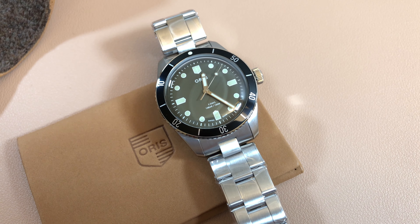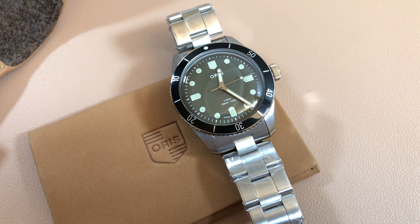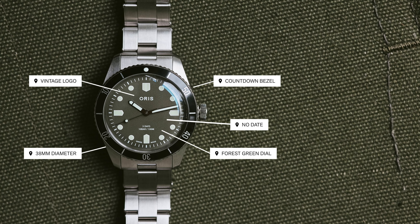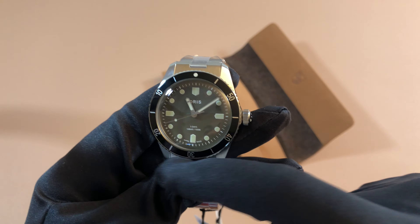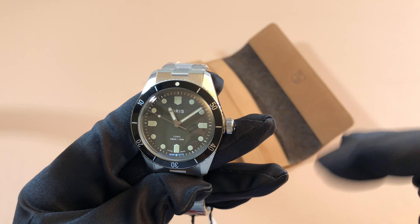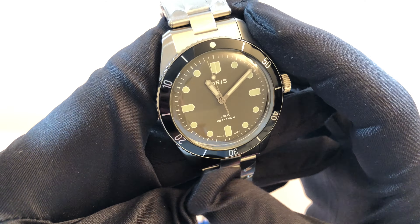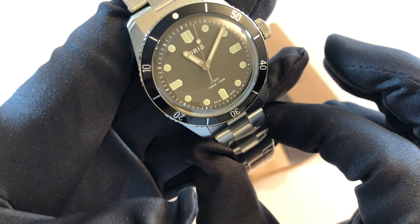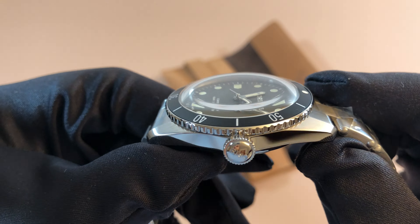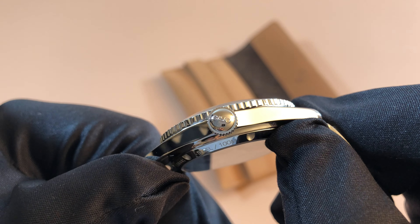I've been a fan of the Oris Divers for a long time — the handset, the dial, the markers — everything has always looked so traditional and classy. Another cool thing is unlike most divers, this one has a countdown bezel, which means it starts at 60 and goes down — markers go from 50 to 40 to 30, instead of 10-20-30. This one has 100 meters of water resistance, which is decent, especially for a vintage-style piece. And that signed crown — really love that.